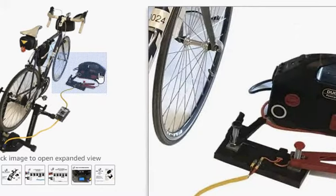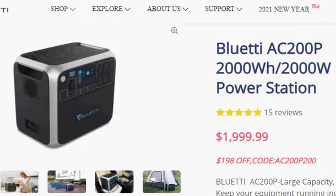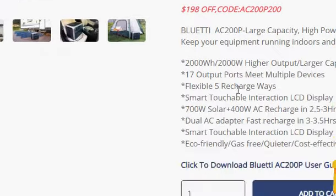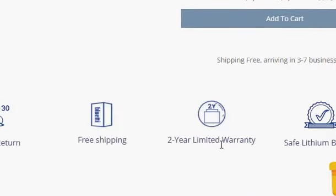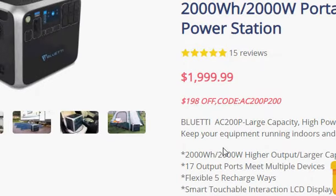The question is: can you connect other types of portable power systems with this? So the Bluetti AC200P has a webpage right here, and if we click on specifications or user manual, we can look at what it can handle.